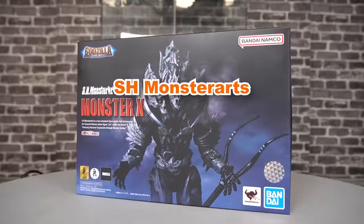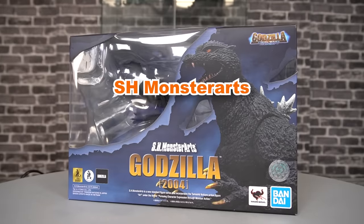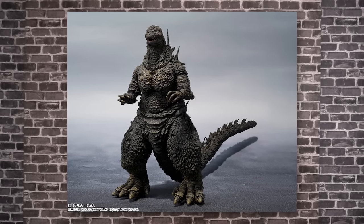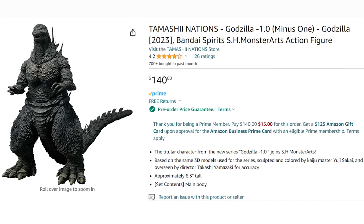Specifically, the SH Monster Arts Monster X and the SH Monster Arts Godzilla 2004. So here's hoping that the new movie and these figures aren't gigantic disappointments. We'll talk about that figure when it comes out, but it will be painful for my wallet.